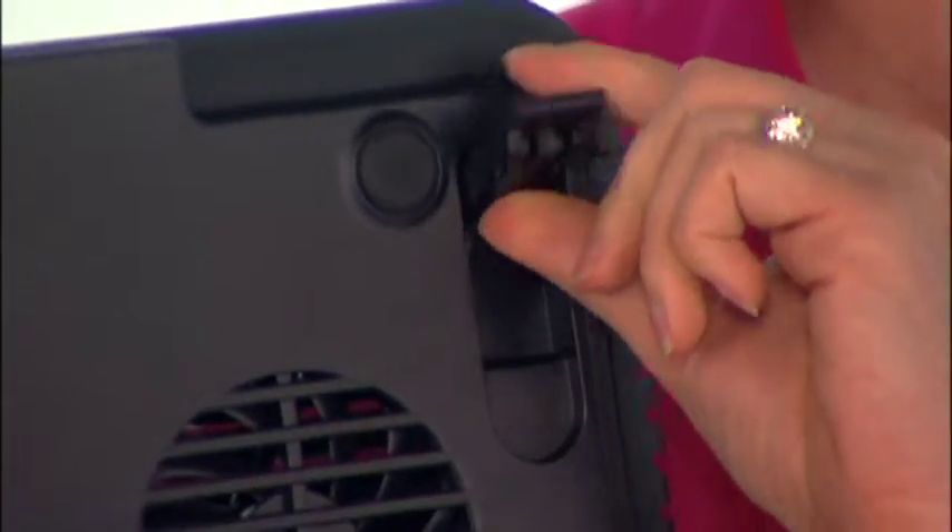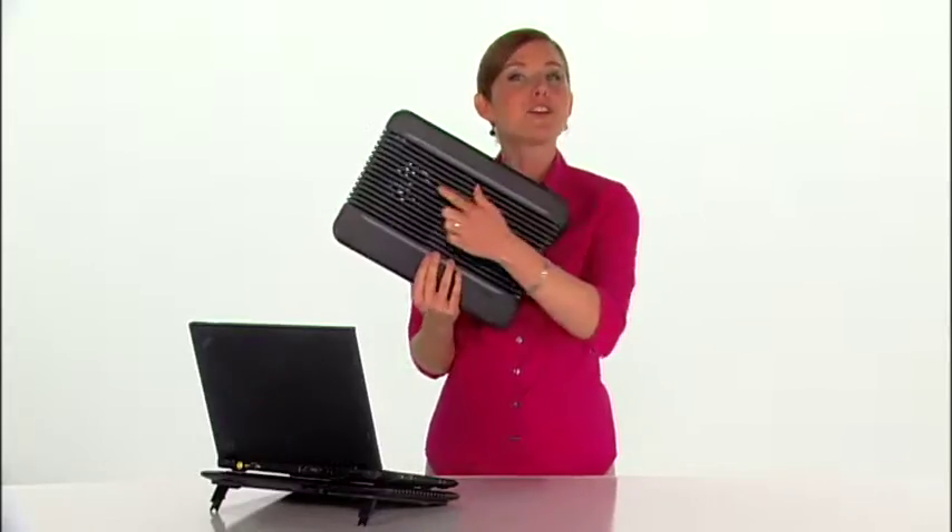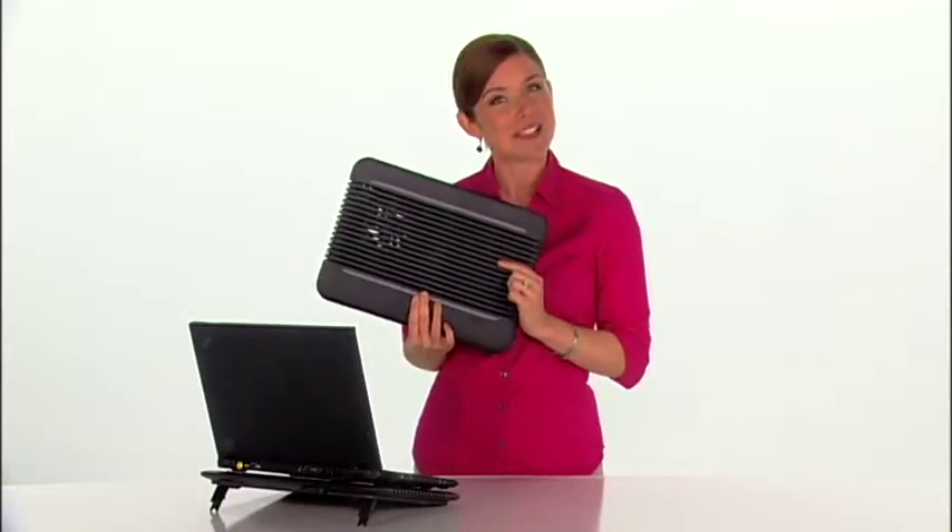Adjustable legs let you adjust the height so you can find a comfortable position, and a long rubber strip keeps your laptop from sliding off.